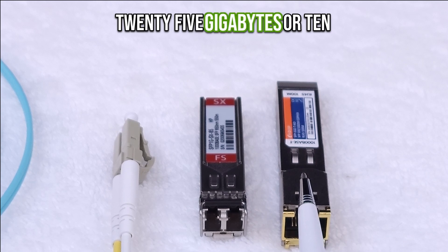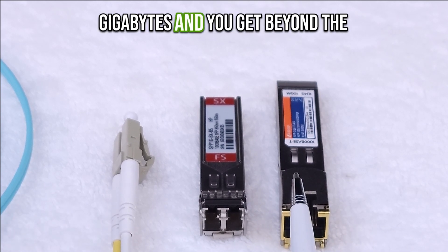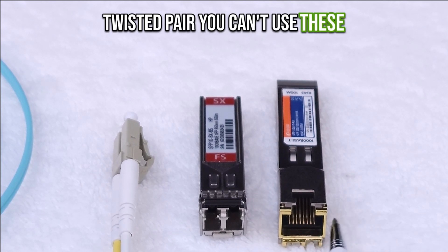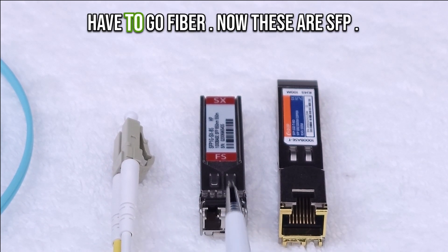Once you get to 25 gigabytes or 10 gigabytes and you get beyond the length that is acceptable for twisted pair, you can't use these modules anymore. You're going to have to go fiber.